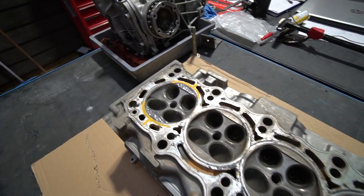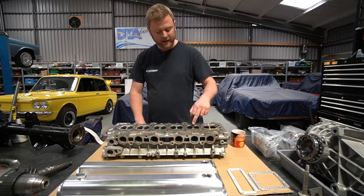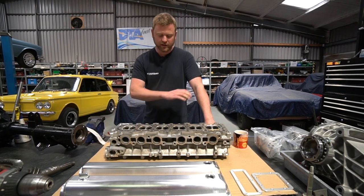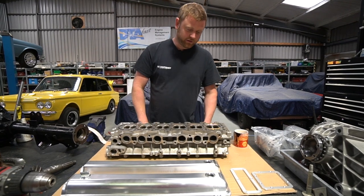The next step is that the circular recess in the combustion chamber will be machined down to match the original one. And then the whole face of that will be skimmed slightly to get a perfect mating face for the head gasket. Hopefully that'll all go fine - certainly the welding looks lovely.